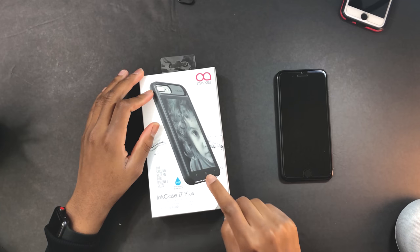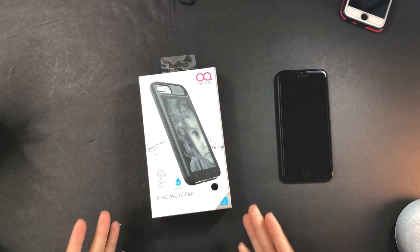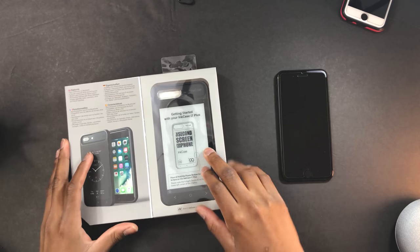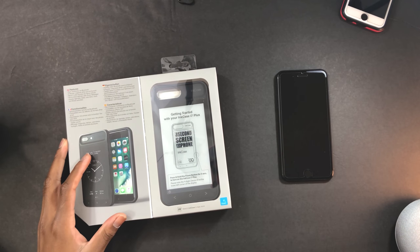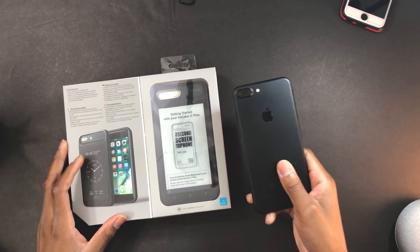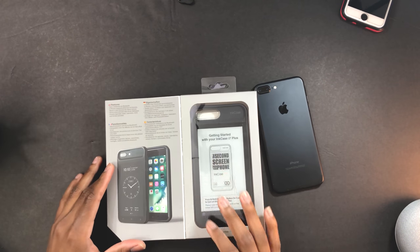This thing is the game-changer. Based off the box, it's waterproof — everything in 2017 is waterproof — and I think this is built for the future. Let's open this. Getting started with your ink case — this is for the iPhone 8 Plus or the iPhone 7. I have the 7 Plus right here, beautiful phone, still works great in 2018.